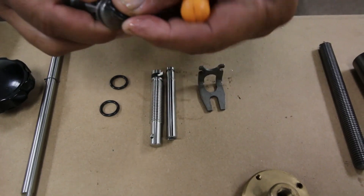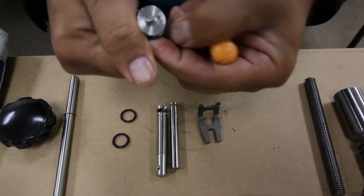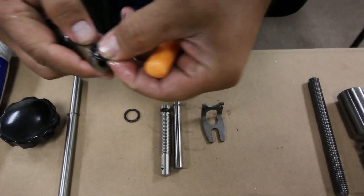Put the o-rings on the control spool. There are a total of three. Make sure not to pinch the o-rings, as this will cause oil to leak into different areas.